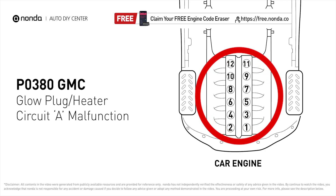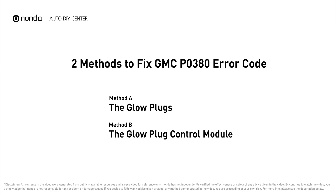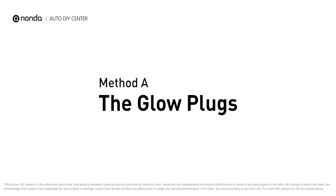Here are two of the most practical solutions to fix GMC's P0380 error code. Method A: the glow plugs.